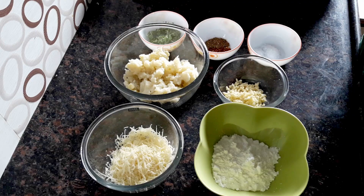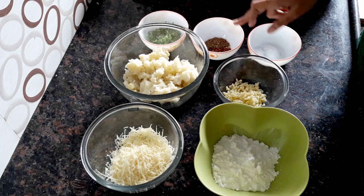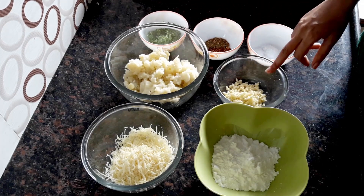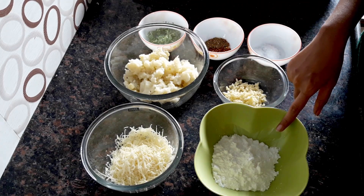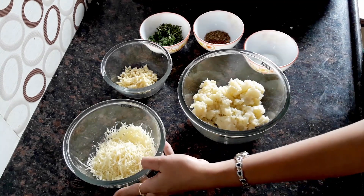Let's have a look at the ingredients we require. We'll need some grated cheese, boiled potato, coriander, mixed herbs, chili flakes, salt, garlic, and some corn flour. We'll start by mixing all the ingredients in the bowl.